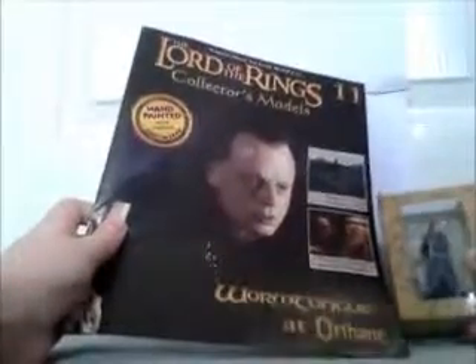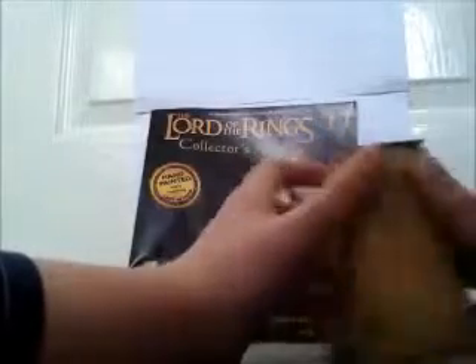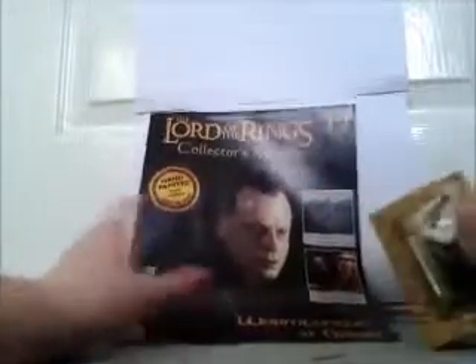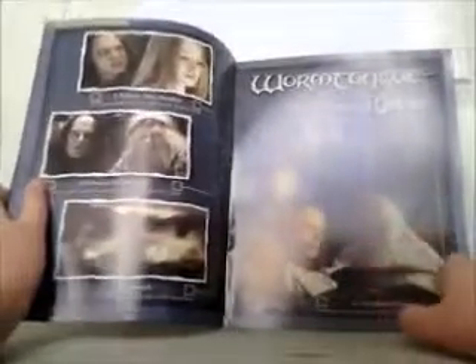Even though it says scale replicas and hand painted, and it does say inside that it's really good and stuff, the figure is not all that good. It's not — it does look like a little bit like the character. I paid 99p for this so I'm not complaining. I'm going to show you the magazine first. Basically it tells you about Wormtongue — inside the gate it tells you what happens in the movie.